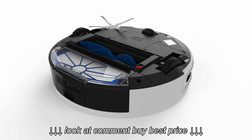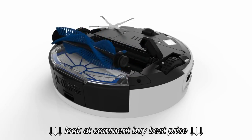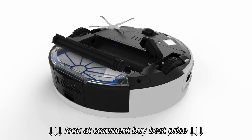On the right end of the brushes, you will see a small red button. Grip it and slide it upward. Pull each brush to the side to release and clean it.